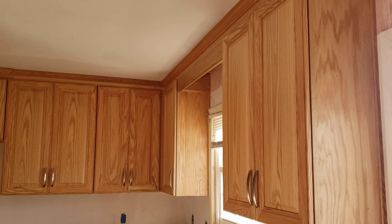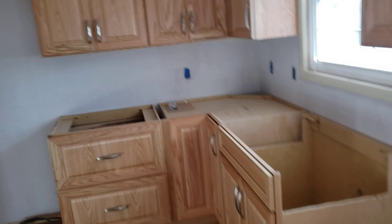These are Wellborn Forest cabinets — all plywood construction, slow-close hinges, slow-close drawer fronts. Let me go around the room here real quick. First thing I want to do is show you what we did include.